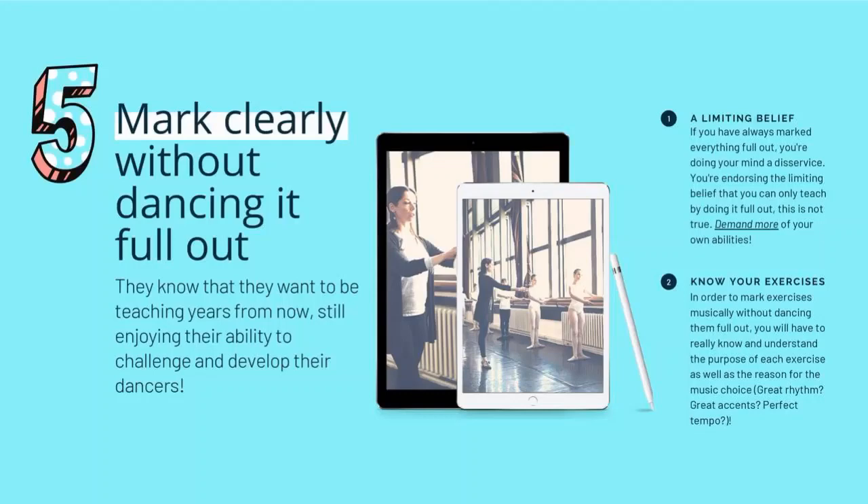When you're creating your exercise, create it with music playing, so you're hearing the same music with that exercise while you create it. It's going to give you a really good grounding of the timing, the accent, the purpose, the quality — all the things that matter to that exercise. When you know your exercise so well from creating it with music, you're not going to feel like you have to mark it full out. You know the reason, the value, the meter, the accent, the quality.